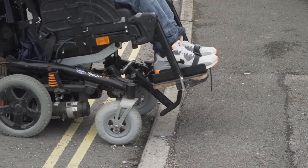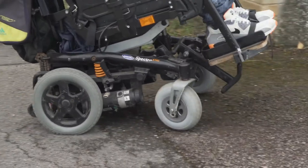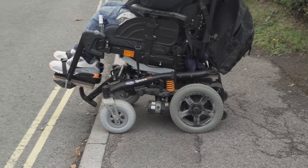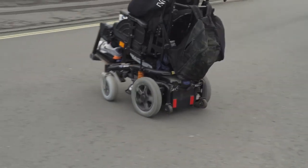You see that this is a bump, so you slow down and then you put the power in to get the back wheels over. But you wouldn't go up here — you would go up where you're standing, because where you're standing is flatter.